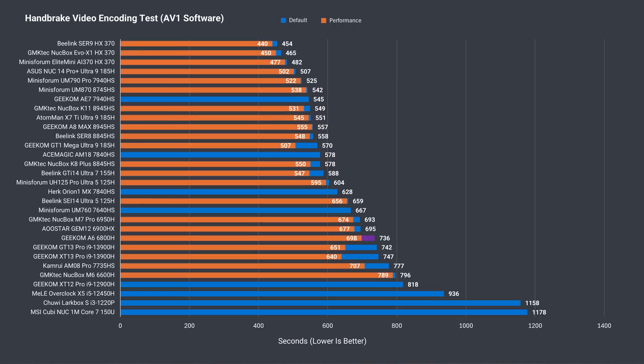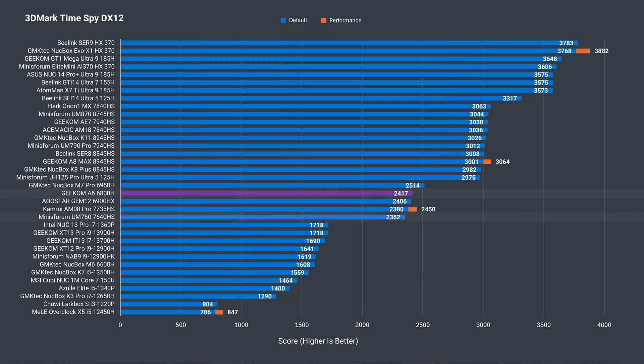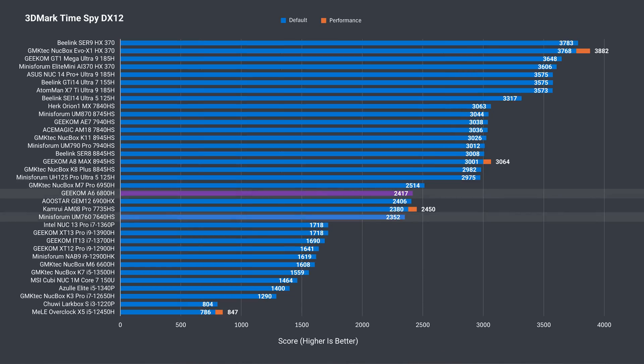No AV1 hardware encoding is available on this CPU. As mentioned earlier, the 6000 series introduced AMD's Radeon 680M, which blew away Team Blue at the time. Now it's become a mid-range iGPU, providing good performance. It's almost identical to the 6900HX in the 3DMark DX11 test, and is ahead of the mid-range 7000 series chip by 14%. That margin shrinks to just 3% in DX12 Time Spy, and 11% in DX12 Steel Nomad Lite. So we're looking at similar CPU performance and faster GPU compared with the 7640HS, and slightly behind both the 6900HX and 6950H.